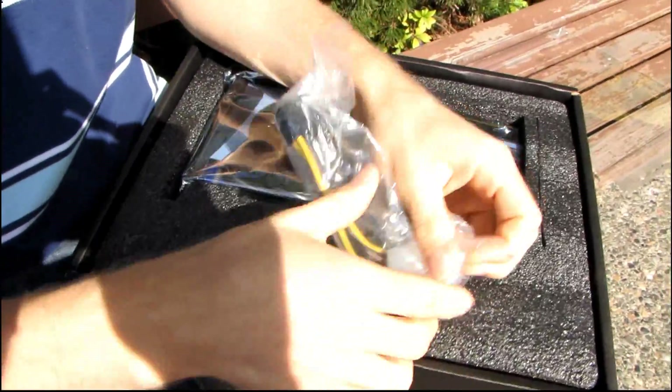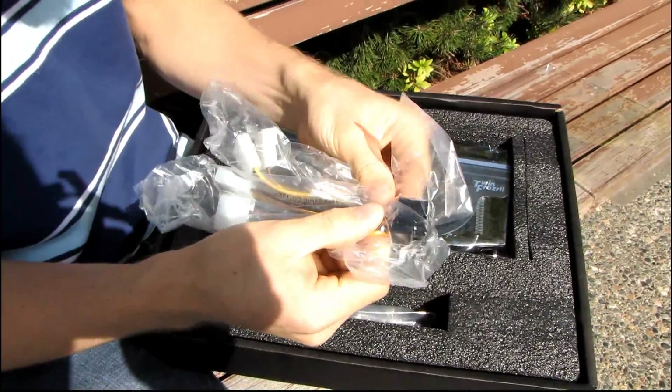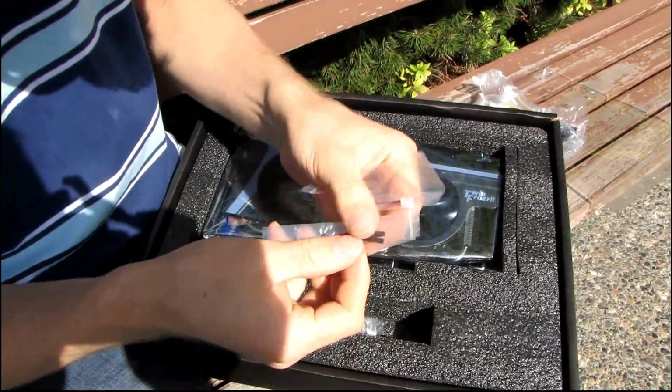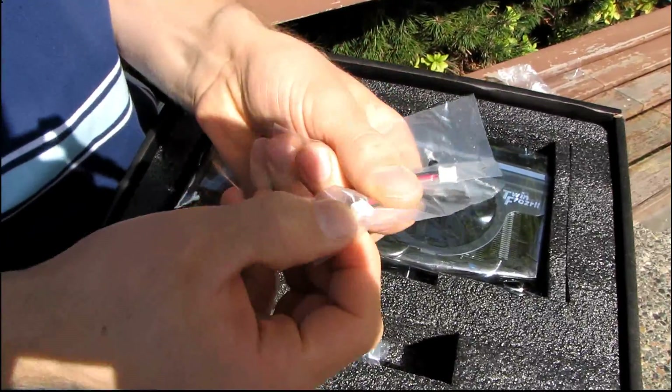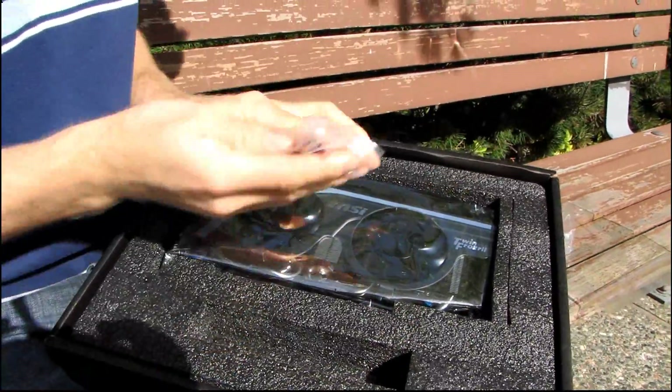It is factory overclocked, although that's not really even all that relevant for something like this. It comes with a couple of Molex to 6-pin PCI Express adapters. Here are the little V-Check adapters — you plug those into the card, then you plug your multimeter into those. There are three of those included.